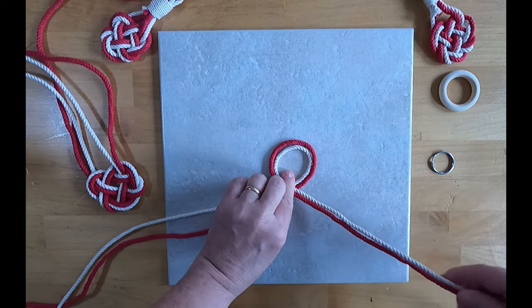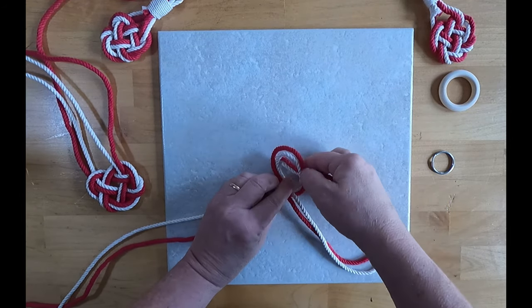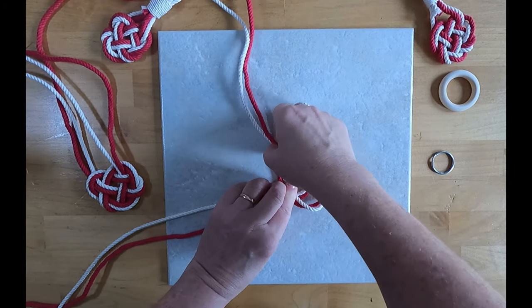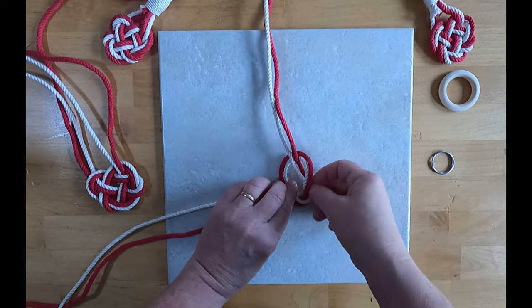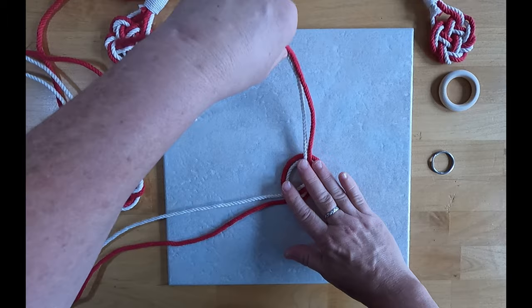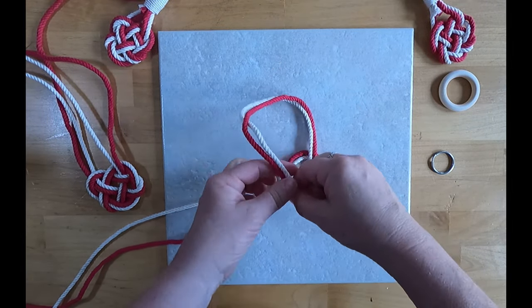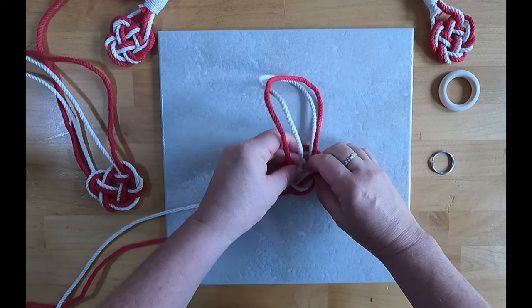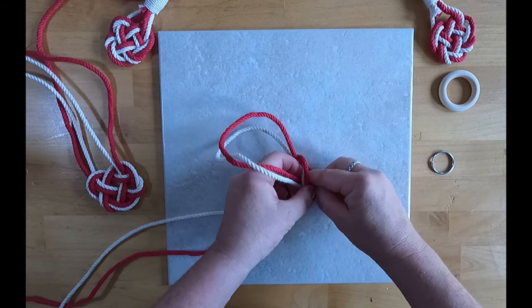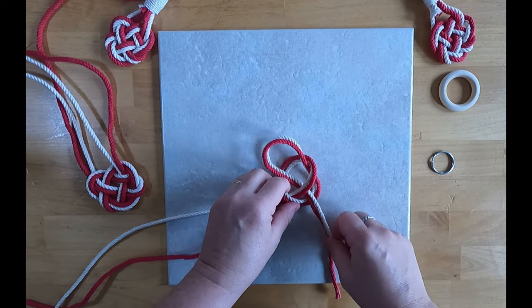Take the working cord and bring it up underneath and through the middle, and pull it up. Then take your cord and make another loop, bring it back down the way you came, underneath the middle, and then over the top of the other loop.